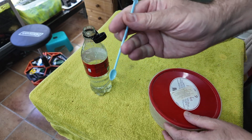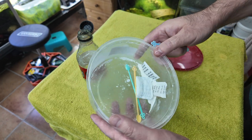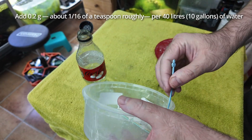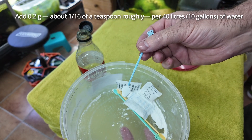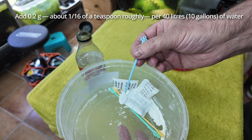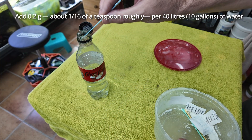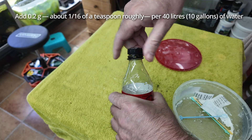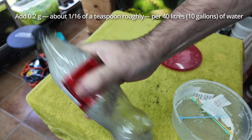Take your little scoop and get your No Planaria. Take out a flat level spoon of the powder — this weighs roughly 0.2 grams, which is roughly 1/16th of a teaspoon. Add this powder to your bottle, then put the cap on and give it a good shake for roughly 30 seconds.